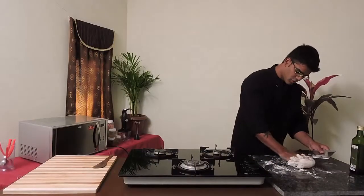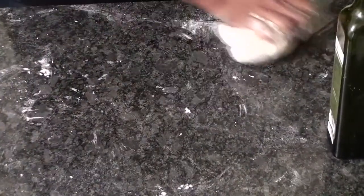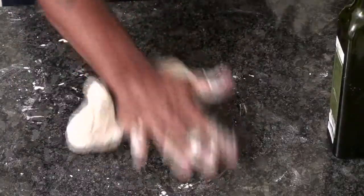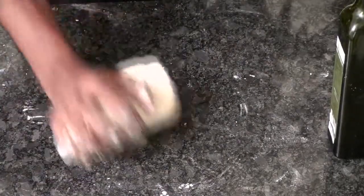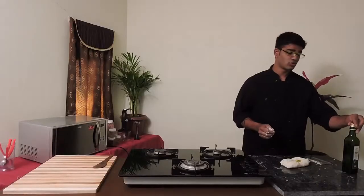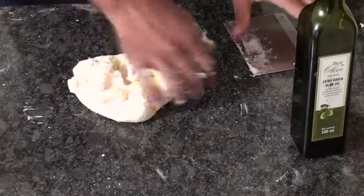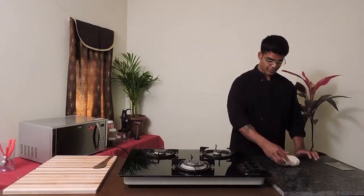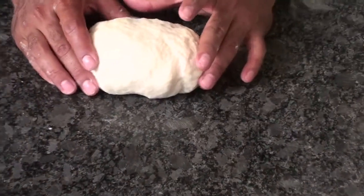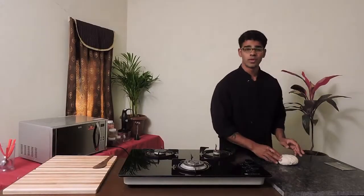My dough is almost ready. Play with your dough until it's perfectly done. Now I'm going to add my olive oil — about two spoons of olive oil. Since this is a pizza, we're going to make an Italian style pizza. My dough is ready, but we are not yet done because we need to give a very good kneading so that your dough would be perfectly ready to make a very good pizza at home.